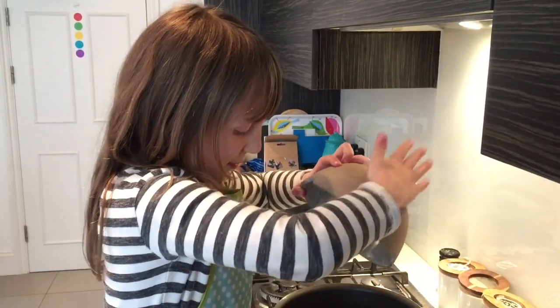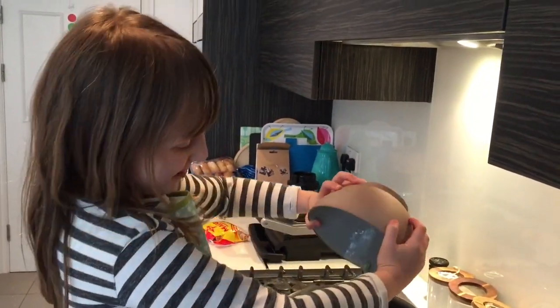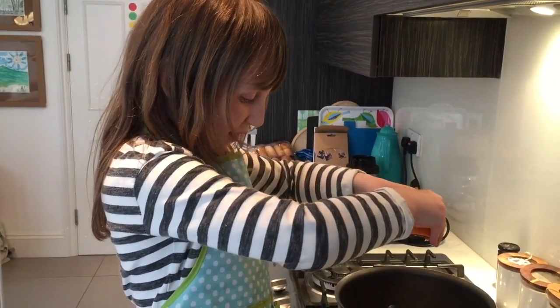First, fry some beetroot in a bit of oil. Next, put in some broad beans. Add in some bulgur. Next, squeeze in some blood orange.